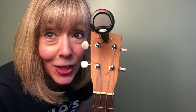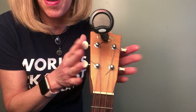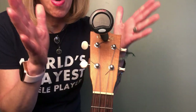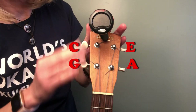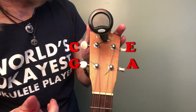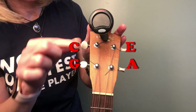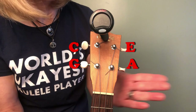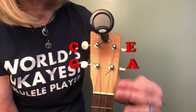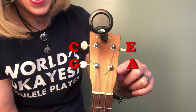Let's get up close and personal with our headstock tuner. The first thing you need to know is that the pegs on the ukulele headstock are uniform. On the side closest to your face, the lowest peg is the G and the top one is the C. And on the bottom side of the ukulele, closer to the floor, the top one is E and the next one is A.